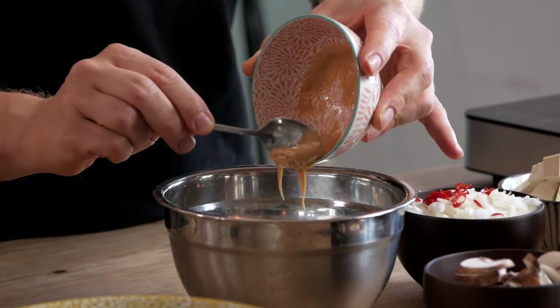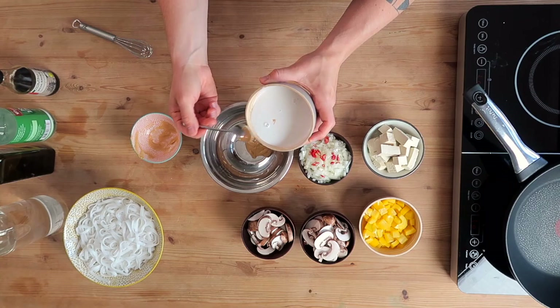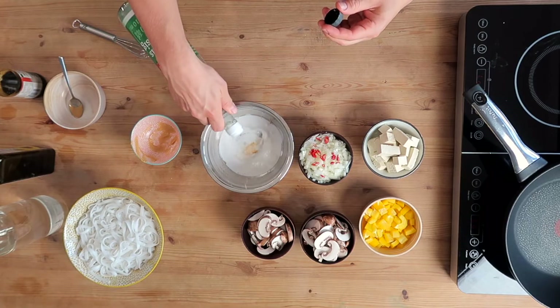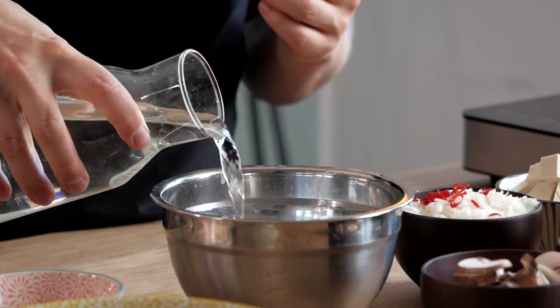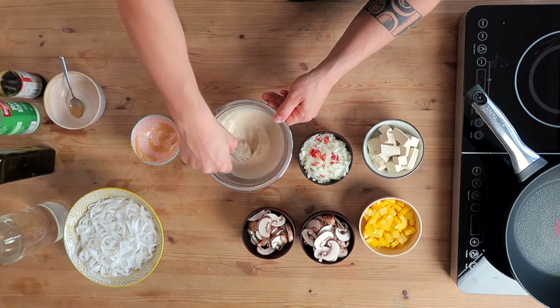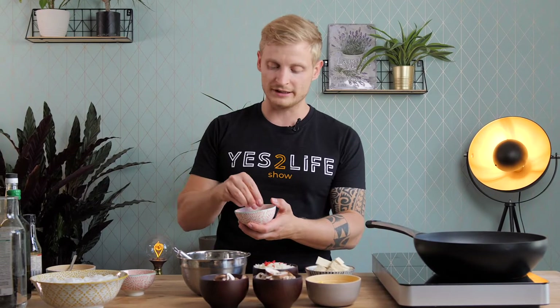Use around one tablespoon of peanut butter, maybe a little bit more. Add some coconut milk — I have around half a can here. If you want to go low fat, go for the low fat coconut milk, but it adds flavor and richness to the whole recipe. Add that in, as well as a bit of soy sauce, a bit of rice vinegar — if you don't have rice vinegar, leave it out or replace with lemon juice — and a splash of water. Whisk everything together, add a little bit of salt, whisk again, and that's it.